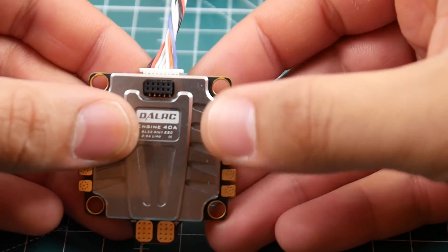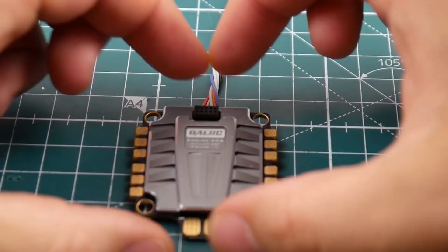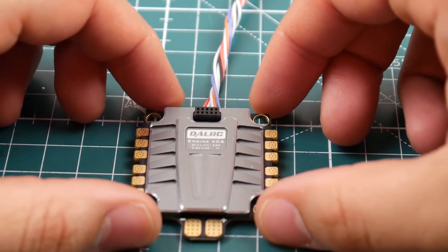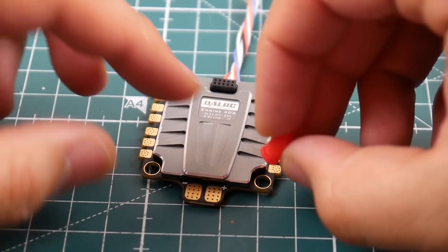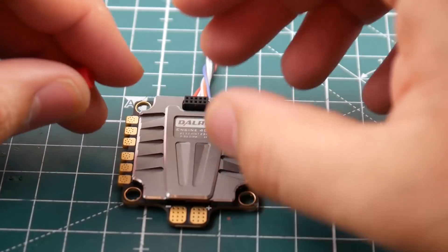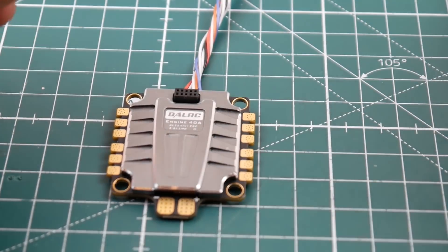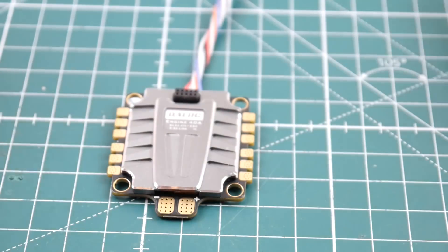Let's take a look at the board. We do have header pins right here, and this is because DALRC is coming up with their own flight controller that will just stack on top of this and be good to go. The holes are a little wider than usual because they give you rubber grommets to soft mount it. When you put it together with the flight controller via pins, the vibrations could affect the FC, so the grommets let you soft mount the ESC and reduce vibration.